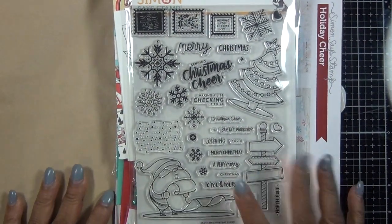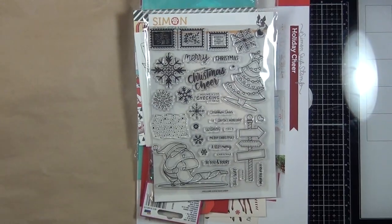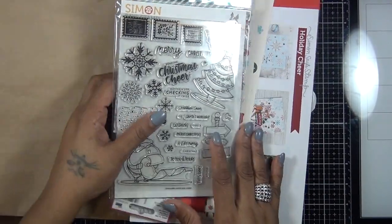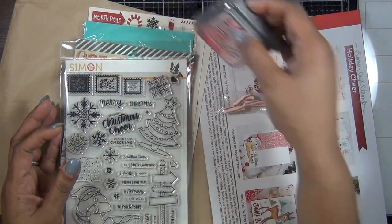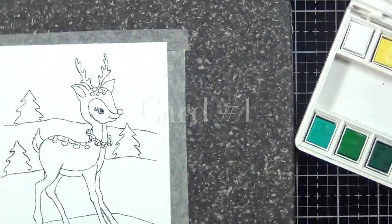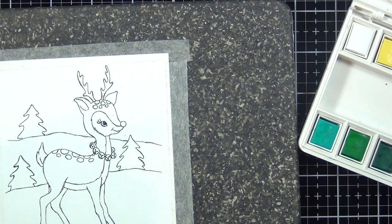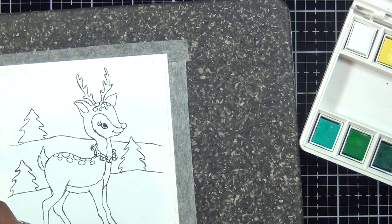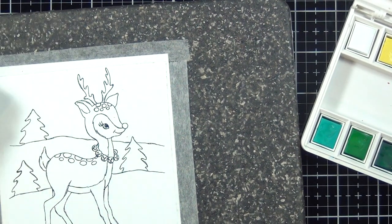Hi everyone, I needed some last-minute holiday cards and I decided to do my 10 cards with my December card kit. I hope you guys enjoy. For card number one, I'm going to do some watercoloring using the image that came in the card kit, then do some fussy cutting on the top and bottom, and then put the card together.